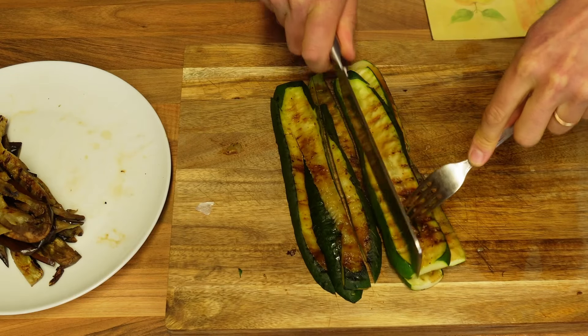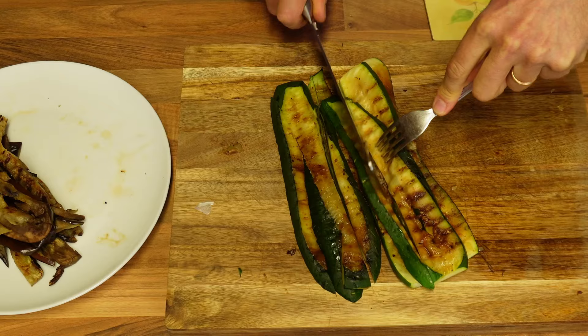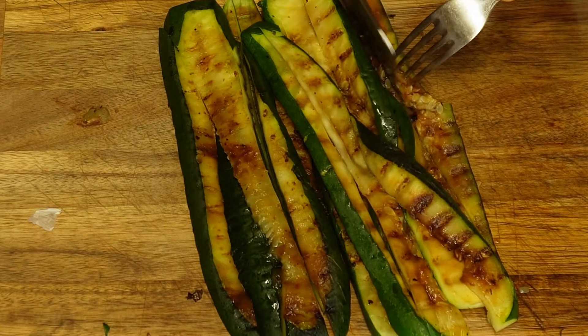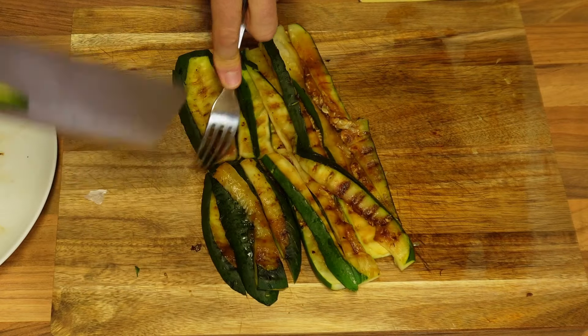Another three minutes and they'll be ready as well. Now that my courgettes are also cooked, I'm giving them exactly the same treatment I gave to the aubergines — cutting them into long strips, but as they are quite long in this particular case, I'll chop them in half as well, like that.